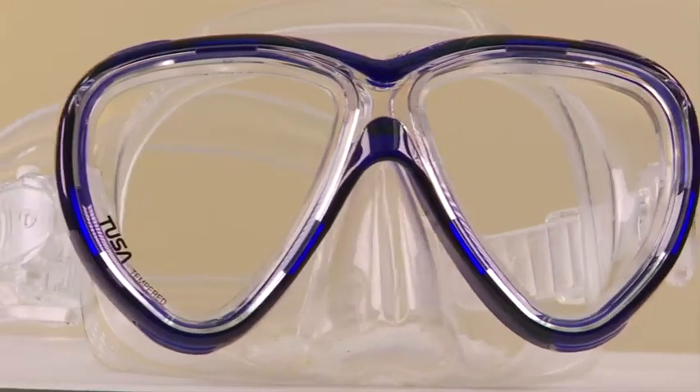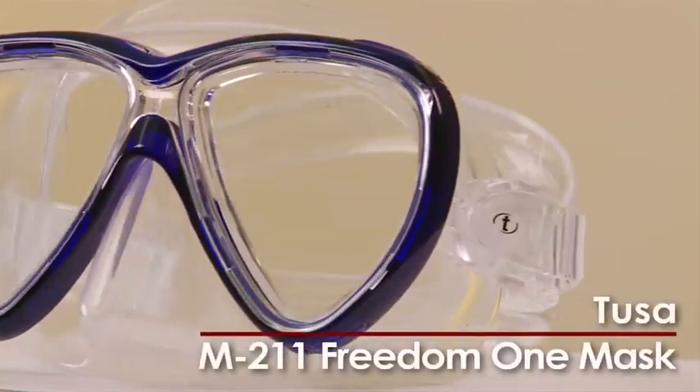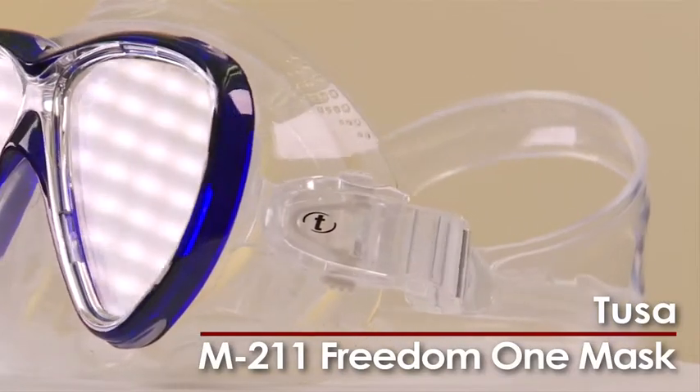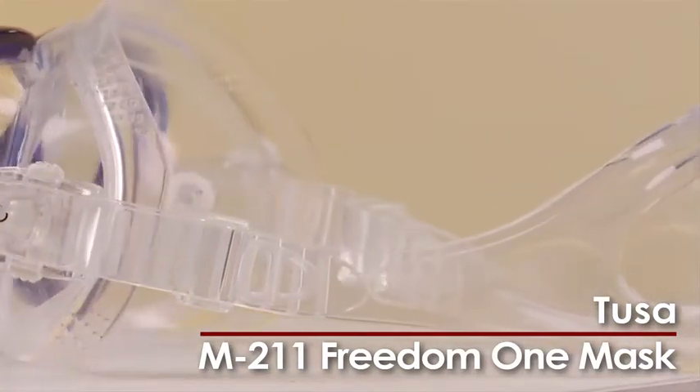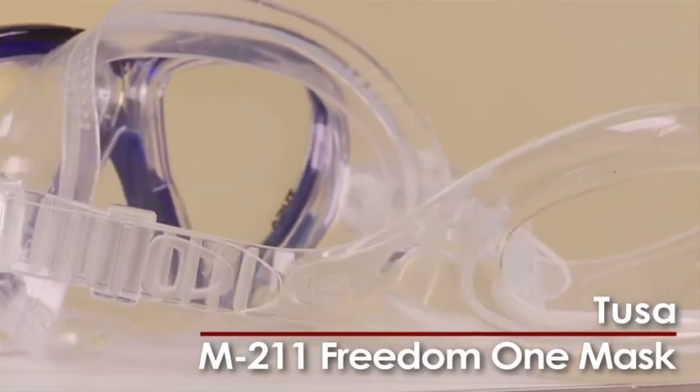Fit is always a top priority when selecting a dive mask. The new M211 Freedom 1 from Tusa offers the company's latest Freedom Fit and Freedom Dry technologies, intended to maximize comfort and minimize leakage.